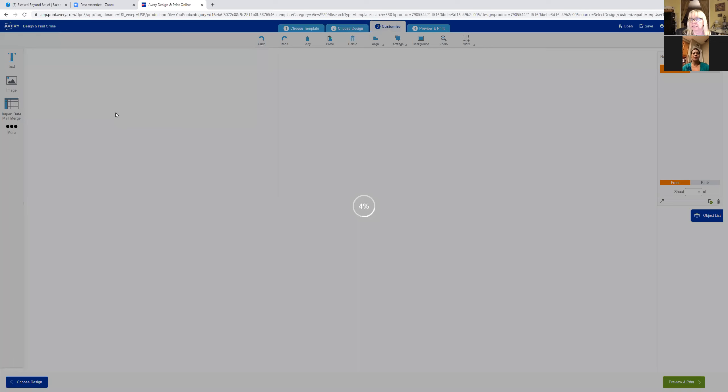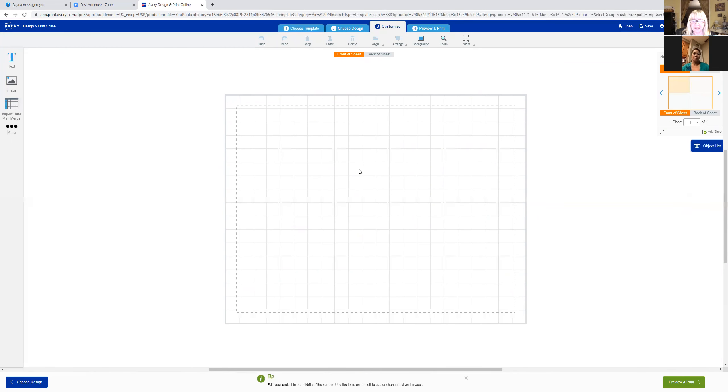I'm going to do a blank one and just print one I already designed. If you create something in Canva or PicMonkey, you can pull it into Avery to print it. I have some videos on how to do PicMonkey, and you can Google YouTube videos for Canva. But I'm going to grab one I already created — I'm not going to create it tonight. Tonight I'm just showing you how to print it out on Avery.